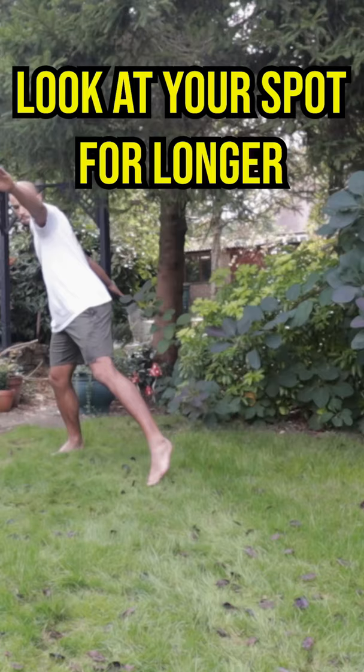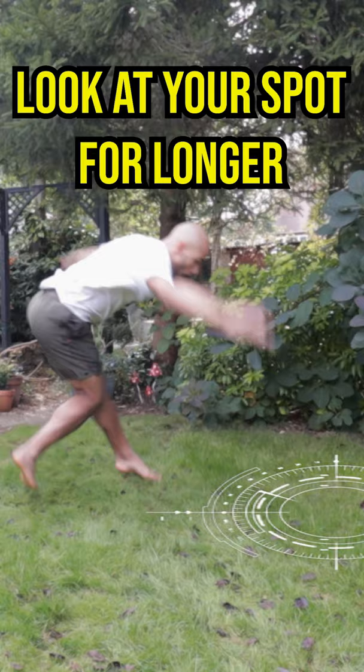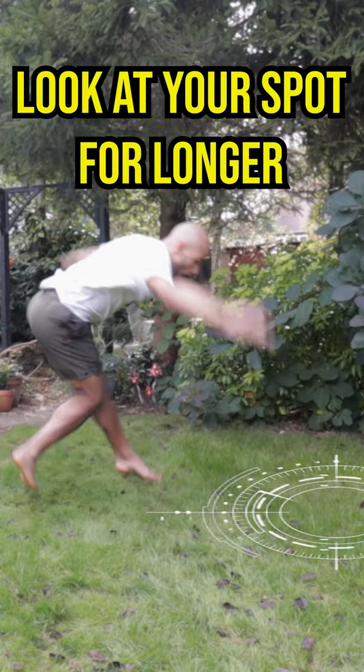Progressively swing your arms more forwards, lift your back leg higher behind you, lift up your chin — and you've got yourself a touchdown raise. Keep making small changes until you have the touchdown raise you always dreamed of.